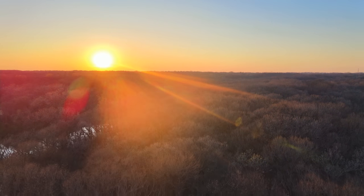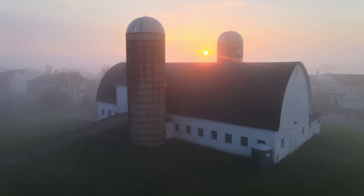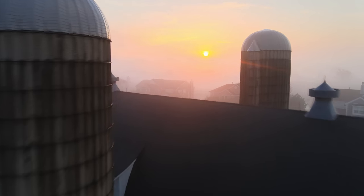Hey guys, this is Chris with HalfChrome. Today I'm going to talk about the Mavic Air 2's sensor, specifically about its HDR recording capabilities. I thought it was too much to throw into one video all about the sensor, so I'm going to do it in two parts.